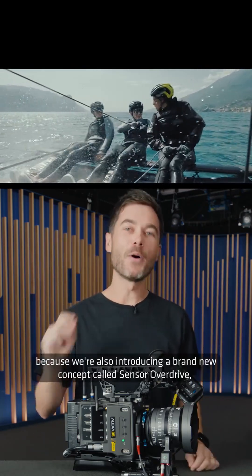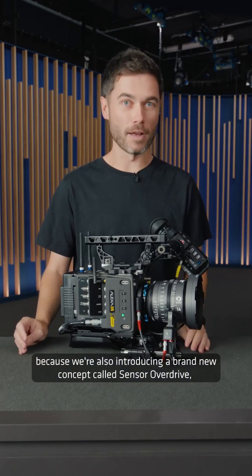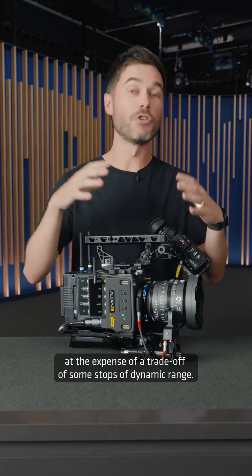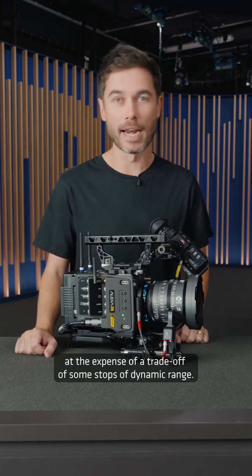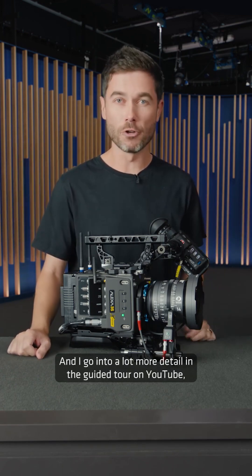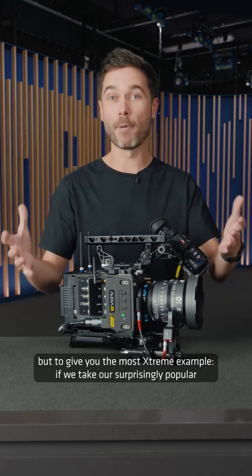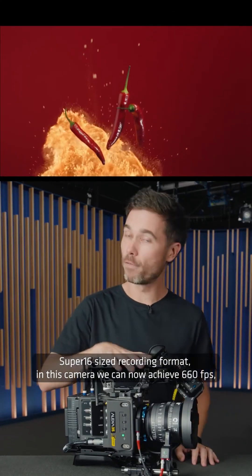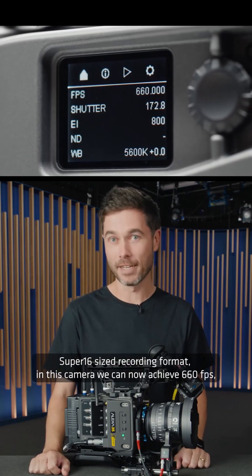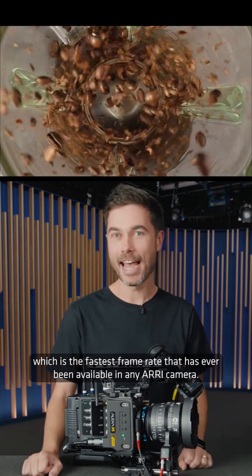But that's not all, because we're also introducing a brand new concept called Sensor Overdrive, where you can choose to push those frame rates even further at the expense of a trade-off of some stops of dynamic range. I go into a lot more detail in the guided tour on YouTube, but to give you the most extreme example: if we take our surprisingly popular Super 16 sized recording format, in this camera we can now achieve 660 frames per second, which is the fastest frame rate that has ever been available in any ARRI camera.